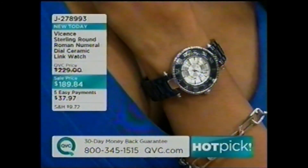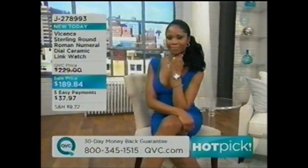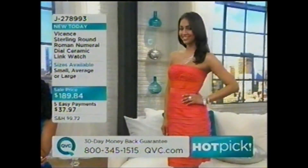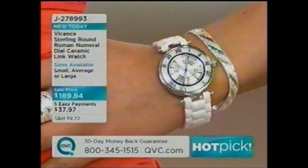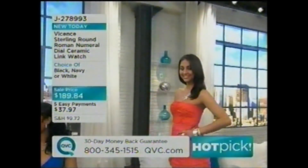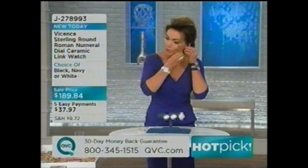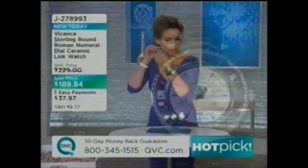Five payments of 37 and change. Sterling silver is interesting because so many high-end designer watches are in stainless steel and cost thousands. Stainless steel is nowhere near as valuable as sterling silver. This is five payments of a little over a dollar a day. Quick update: over 700 of these already ordered. The small white just sold out. In the small navy, only three dozen remaining.